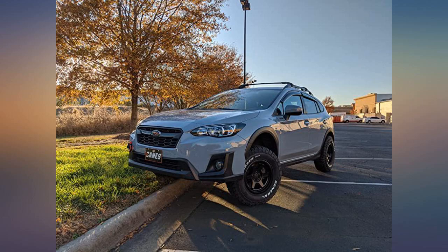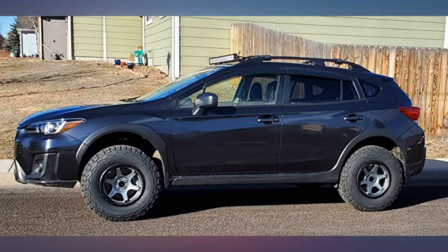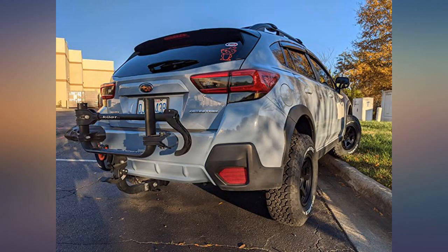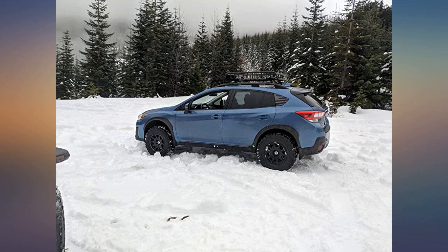I do still rub very slightly because of the larger tire size, but after the trimming and driving for 1,000 miles so far, it's going away on its own. The Subaru looks absolutely fantastic now — we'll see how she does.